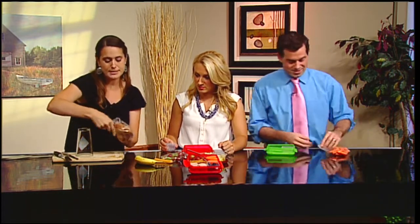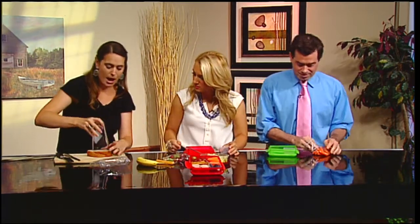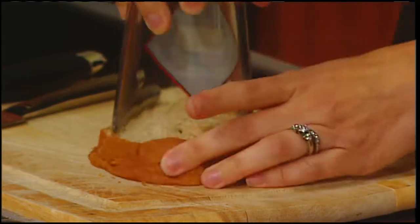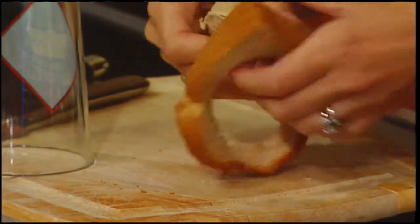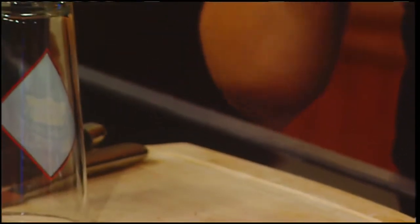Instead of having your sandwich in its traditional form, I don't bother with cookie cutters — I use a cup and press down. It cuts through the sandwich and leaves you with a circular form. It also seals the outside of the sandwich so it's not leaking through.